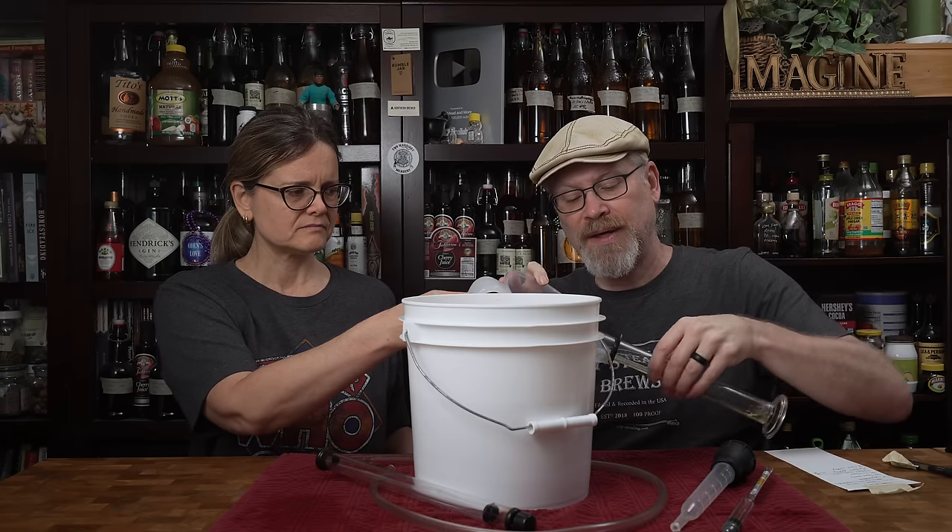We have a brand new 1.3-gallon wide-mouth fermenter. Before we rack this over, more lychees — because why not? 40 ounces in the primary, we're going to put 40 ounces in now too. The reason we're doing this is to really bump up that lychee flavor. Smelling the wine next to the fresh cans, I can definitely smell lychee in the mead now — I didn't smell it at first, but now I totally do. So now we're going to rack this into that.